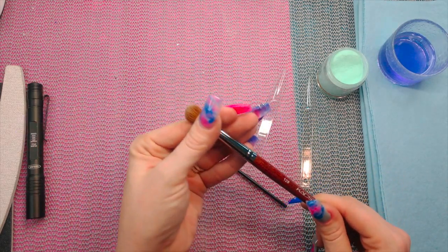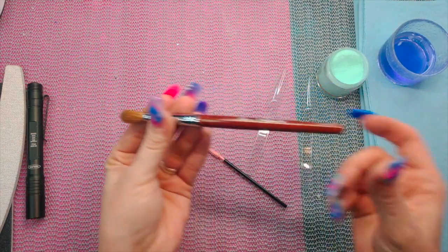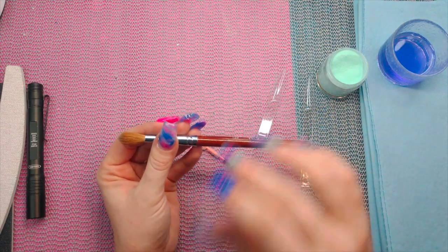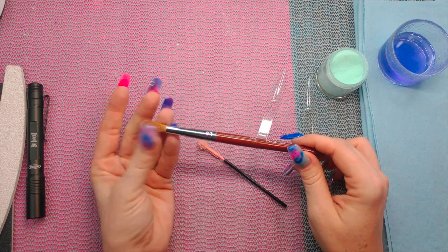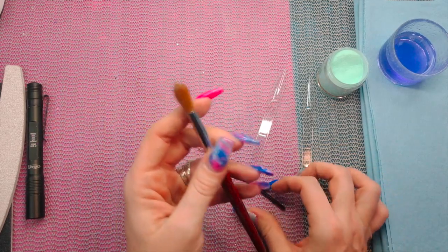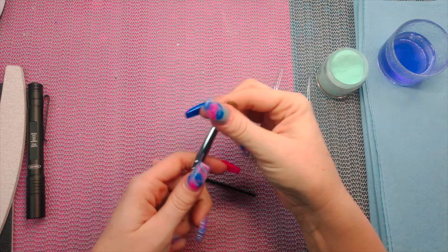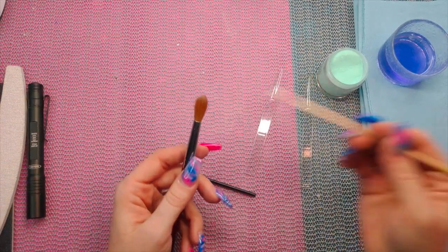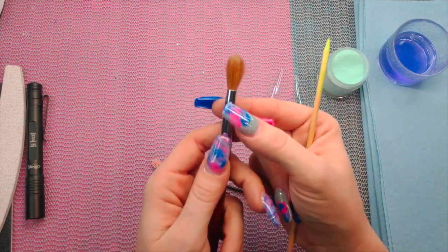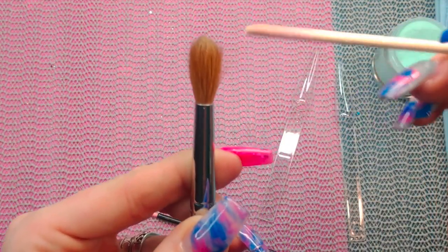It is absolutely 100% sable — no questions. Actually, they've improved them since the last time I bought one; they weren't this thick. The quality is much better than the last time I got one, about two months ago. Like I said, you want to take a spoolie or a wooden cuticle stick to flick that starch out, or just use your fingernail — just flick it back and forth and you'll see these little white flecks of starch come out.